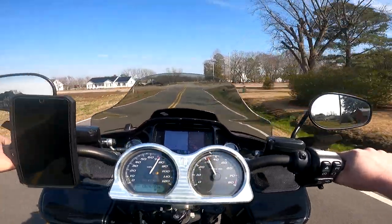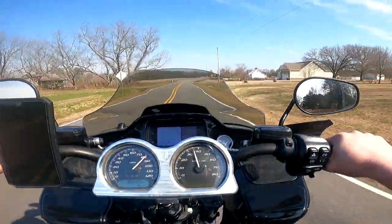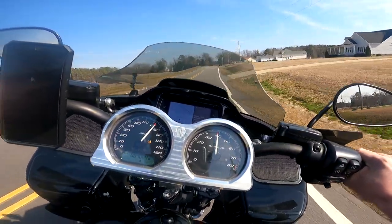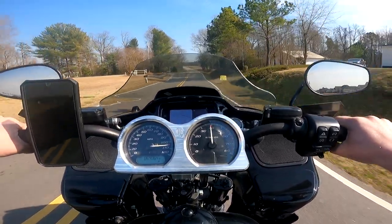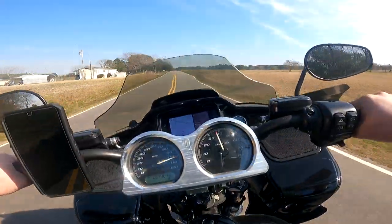Intersection — just kind of slow down for that. A little bit of front brake to keep the front end compressed. It makes a big difference on your cornering.